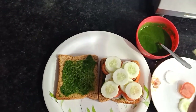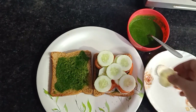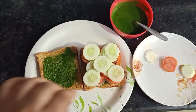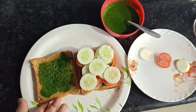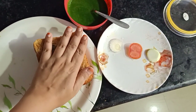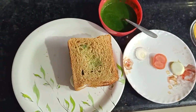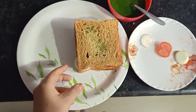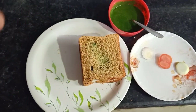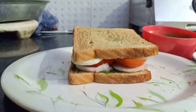It makes a full big sandwich — just too yum to have! If you want, you can sprinkle a little bit of pepper in it, but I'm not adding anything because the chutney already has spiciness from the green chilies added to it. So yes, this is my big sandwich.